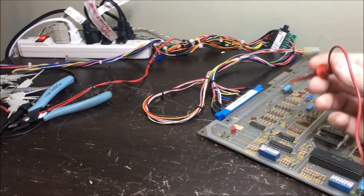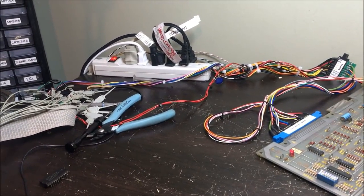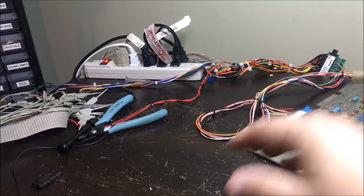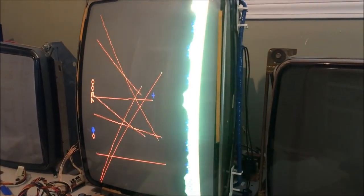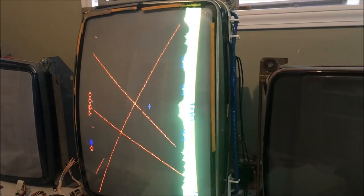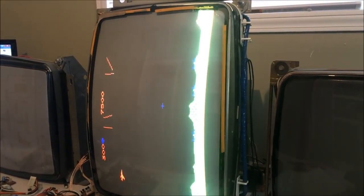Okay, ground coin right. It's working - you've got the missiles coming down. You can hear it. Oh yeah!